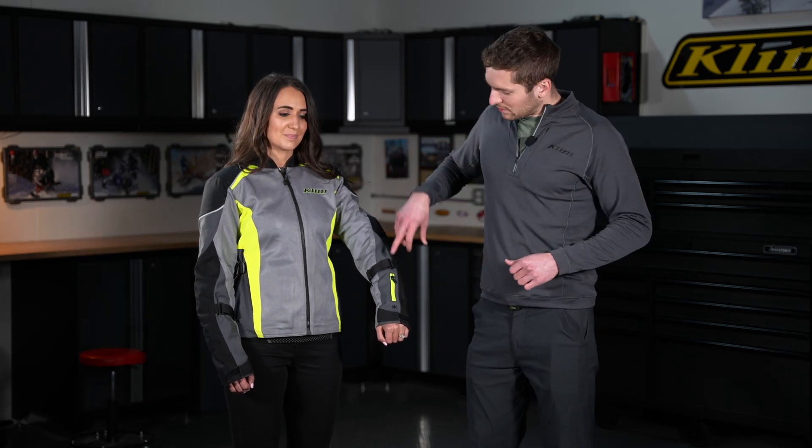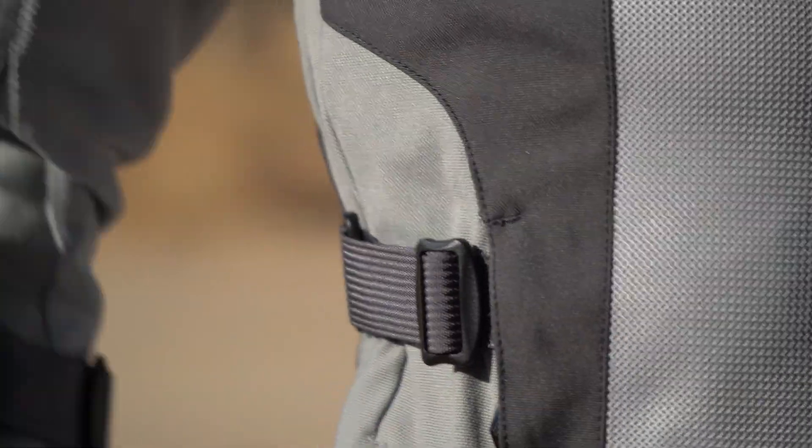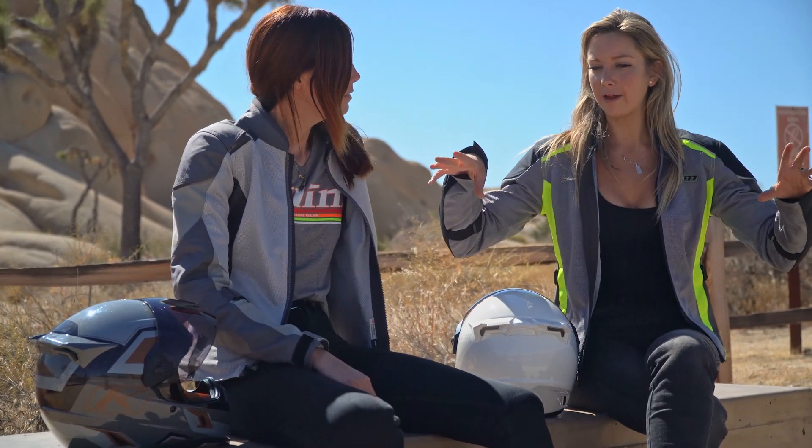In terms of comfort, we also have adjustment features with the forearm strap and the adjustable sides. Another comfort feature is the new low profile collar. Before, we used to have kind of a taller collar, but in hot weather conditions we don't really need such a tall collar to protect from the wind, so we've tapered that collar in to give you a more comfortable feel.